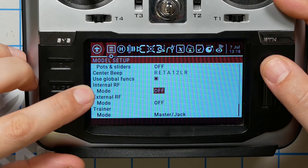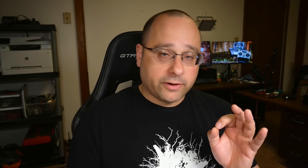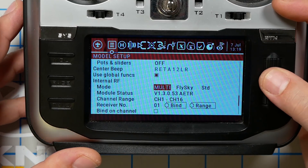Then we're going to come to the Internal RF section and change the Mode from Off. We're going to change it to match whatever protocol receiver we're working with. The radio I'm working with is the Jumper T16 with the internal multi-protocol module. If you have a very early Jumper T16 without the internal module, you may have a multi-protocol module in the back bay — in that case, use External RF, which is a little further down in the menu. The mode we choose depends on the receiver type.